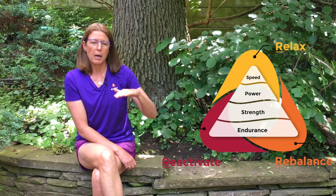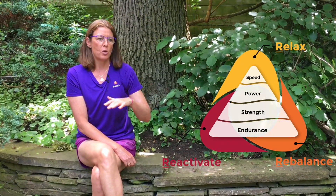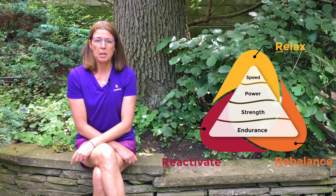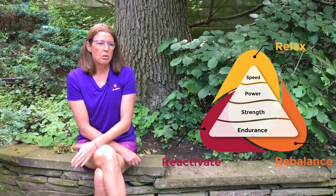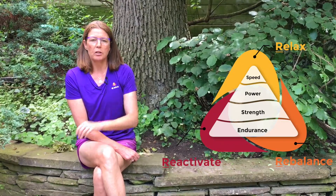Before you go out and do activities where you're going to create imbalance because of the nature of the movements, you need to create a solid foundation.